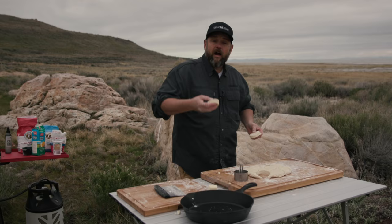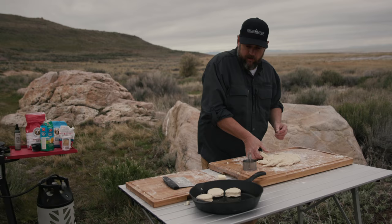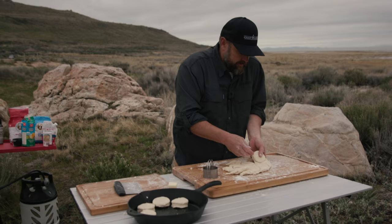We're gonna go ahead and throw these into the cast iron pan. You can do these in your oven, you can do them in your pellet grills, you can do them in your barbecue boxes, you can do them on coals, or Dutch ovens.